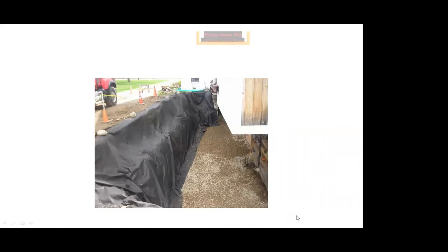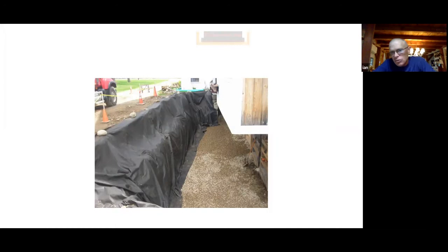That's the landscape fabric going down — you can see the pipe has been buried, and the landscape fabric is going down to keep dirt and fine materials from getting into the drainage pipe. Then we'll start laying the stone foundation. Relaying a dry laid stone foundation is a major project.